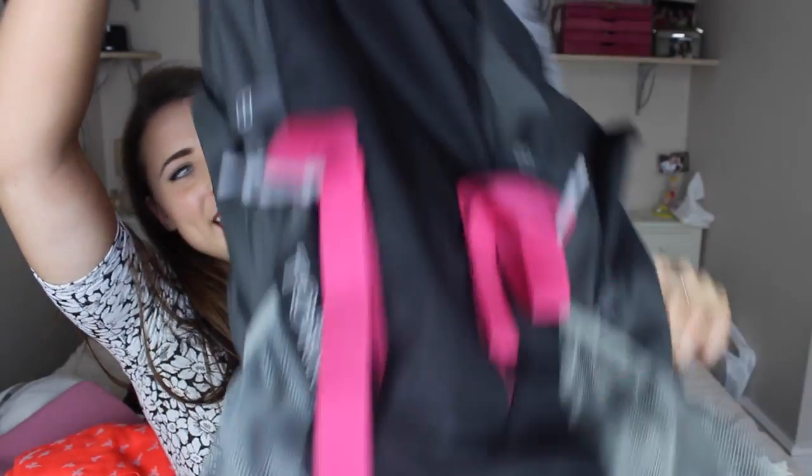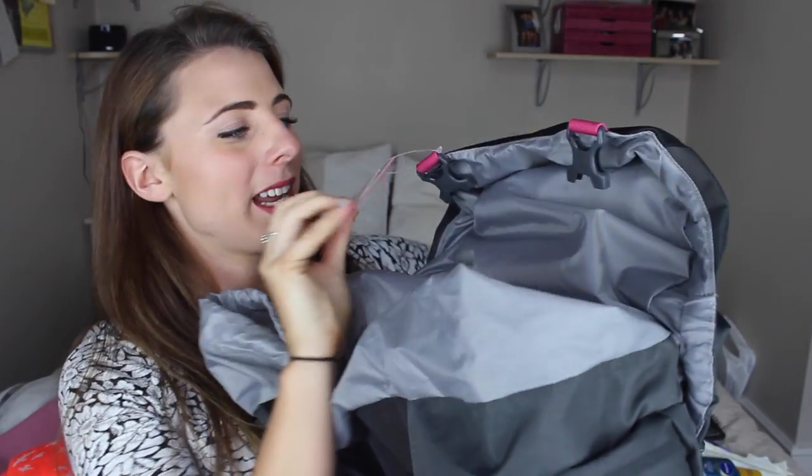I've got a new backpack this time around — it's another one from Berghaus. I absolutely loved the quality of my last one so I thought I'd go with the same brand again. It's slightly bigger and more snazzy — 60 litres. At the top back there's a waterproof cover you can pull out over the whole backpack, so if you're caught in monsoon rain all your stuff stays dry. It also has an H2O reservoir slot which I probably won't use but it's good to have.